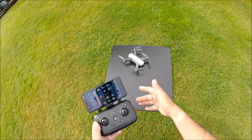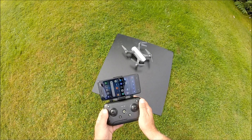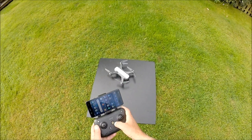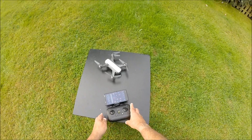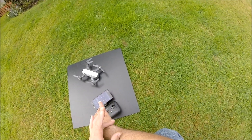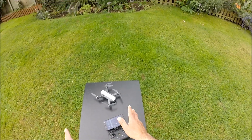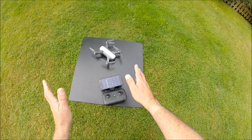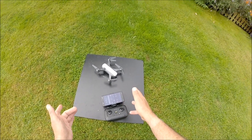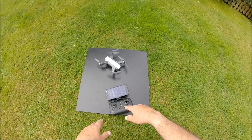First of all, what I need to point out is I'm not wearing any jewellery and I don't have my watch. Try and do this setup as far away as you can from any metal objects, including fences and concrete or steel-reinforced concrete, and certainly cars.